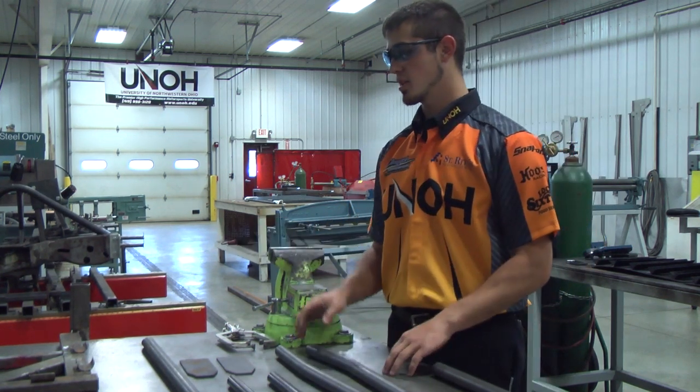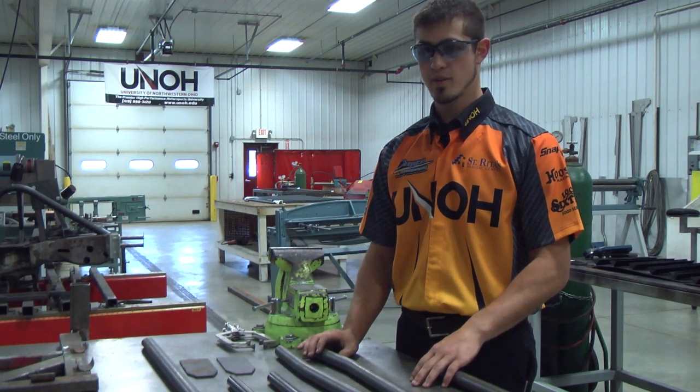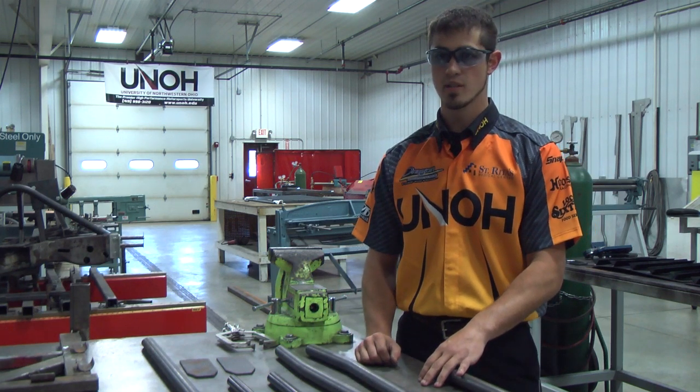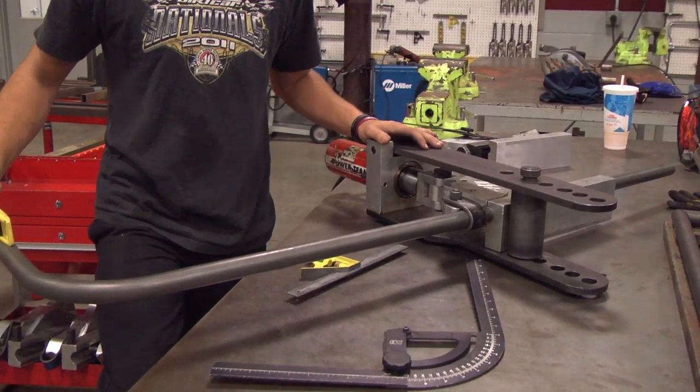Our bottom design of our jig is a simple square box tube design. The front bar is cut at a 45 degree angle. Our sidebars are cut at 45 degree angles and have a slight 5 degree bend in them to meet the bumper plates. We also have our top hoop that is bent at a 90 degree angle.